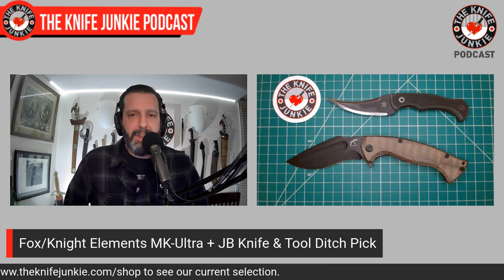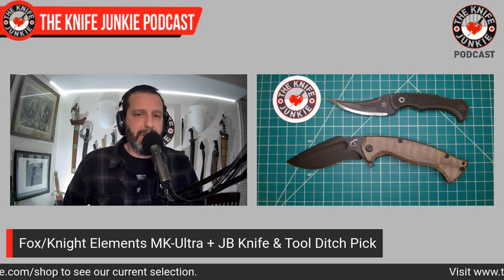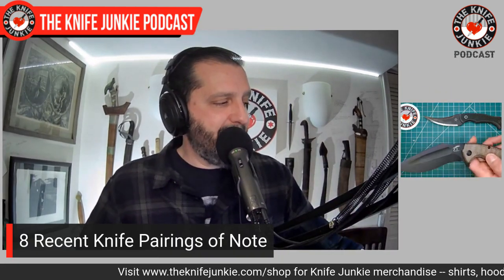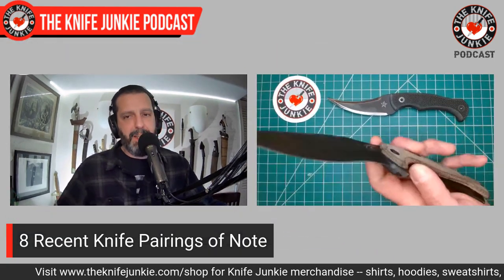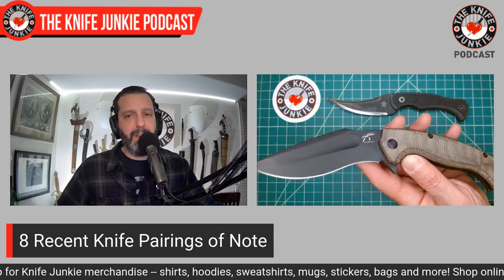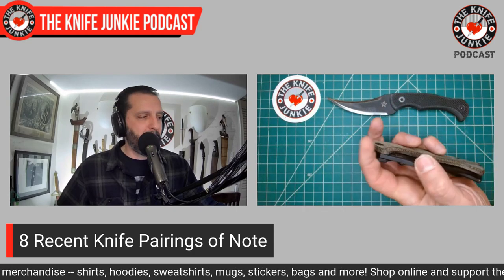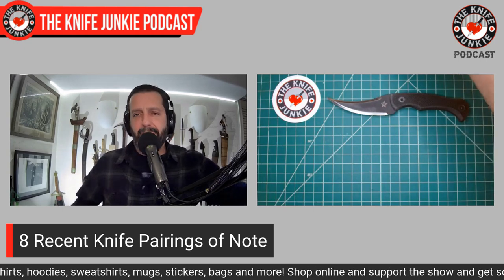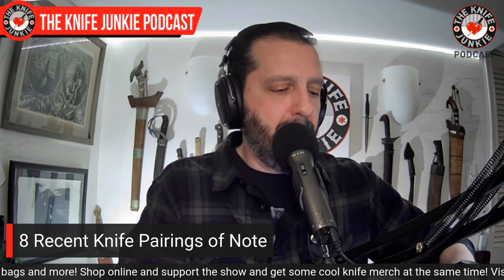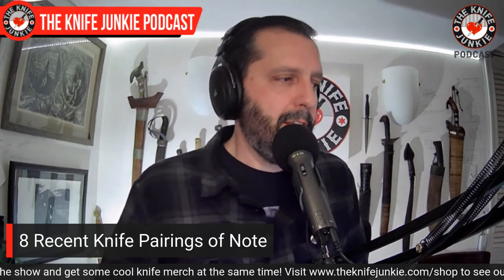Two very differently styled blades together, both very capable. These aren't very sheeple-friendly, but lately I haven't cared much about that — at work I have plenty of slip joints or gentleman's folders to choose from on my desk, and out in public I just don't find myself brandishing knives.